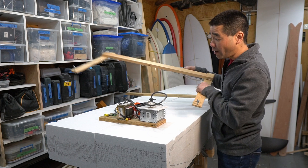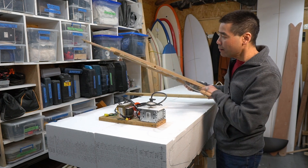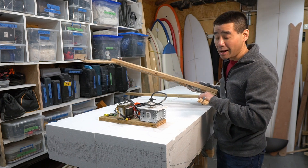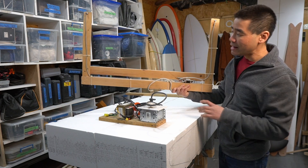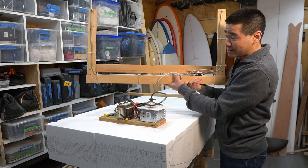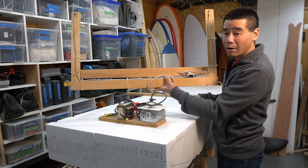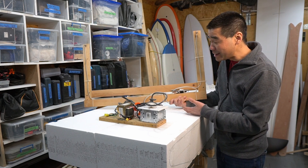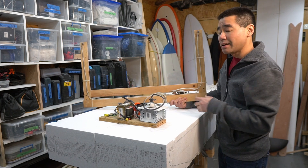My hot wire bow is a little too small because it was made for regular surfboards, not stand-up paddle boards. I'm going to make another one of these frames — it's very easy, just four pieces of wood, make a bow, add some hardware, put some wire on it. First I'll 3D print a box for this, mount it, then hot wire the blank.